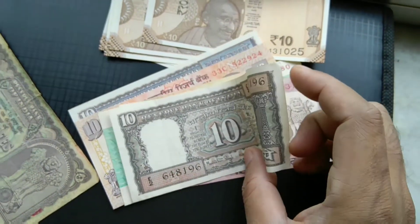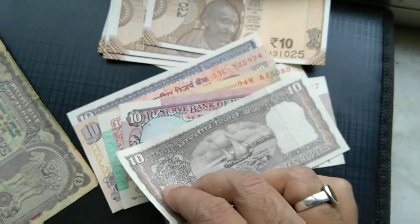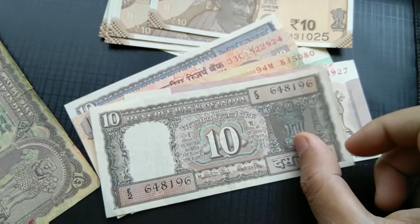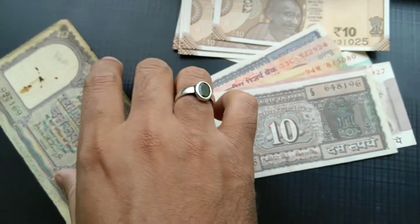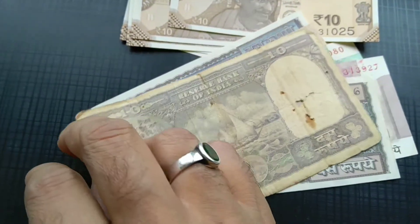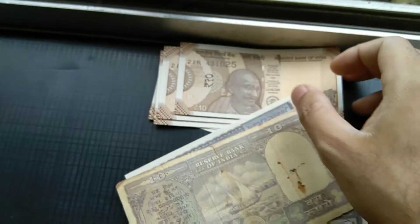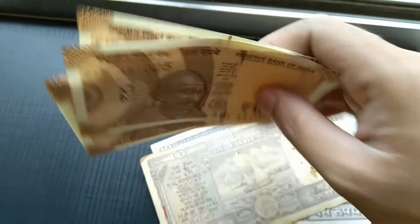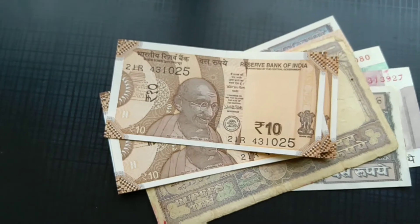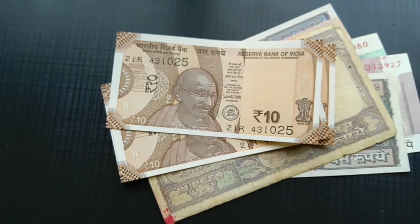I have covered them exclusively in my other video which has garnered over 2.5 lakh views — thank you for all the support, guys. This is the big one: the 10 rupee PC Bhattacharya. I just wanted to do a great video of these new 10 rupee notes. Please do hit the like button if you like the video — that helps a lot. Thank you.